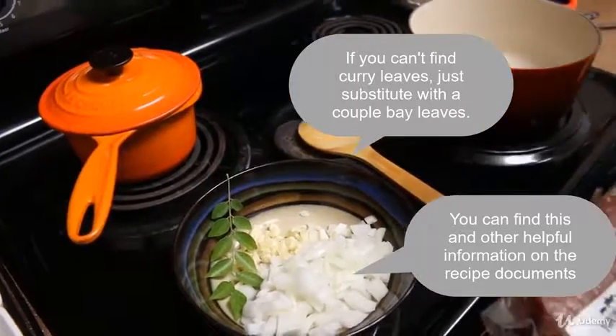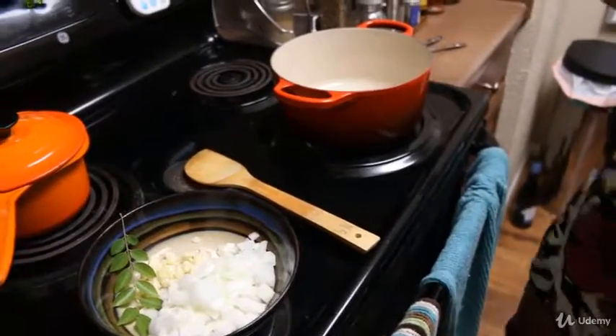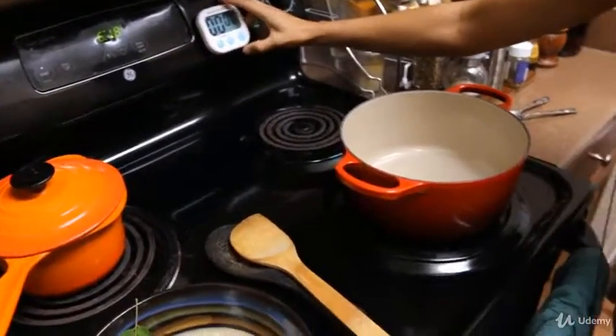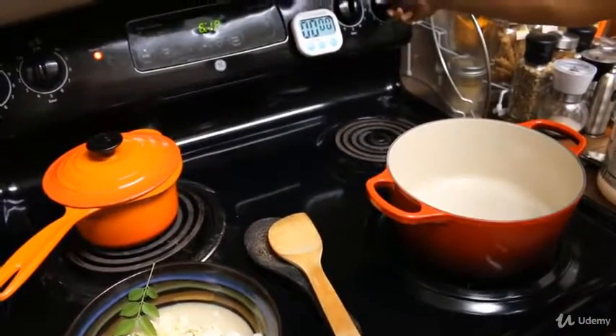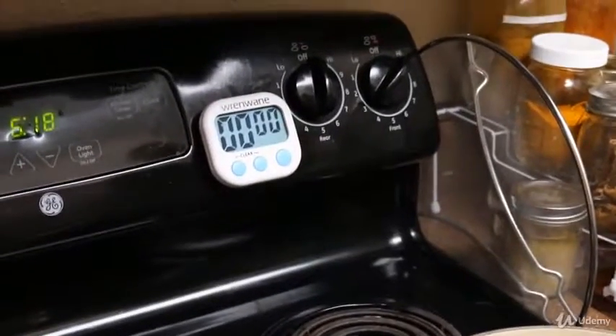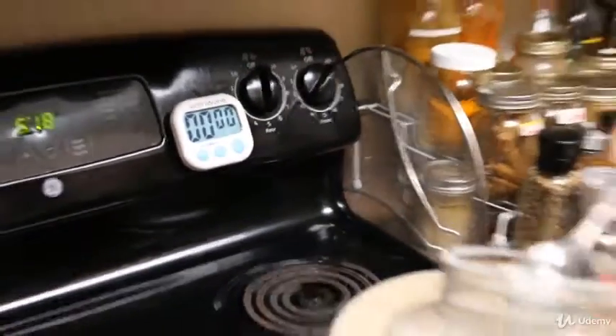I'm going to do about two tablespoons of coconut oil in here, which I'm going to put in right now. I have my pan warming up at three and I'll start my timer as soon as I put that in so we know how long this takes.